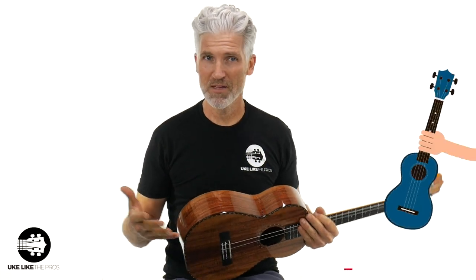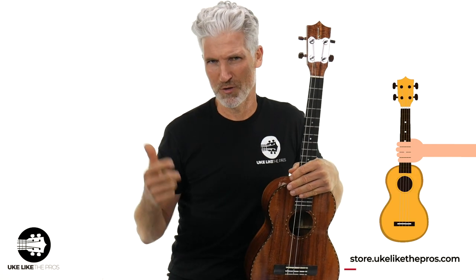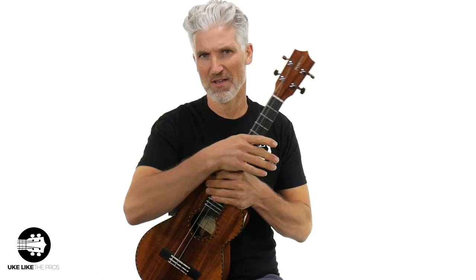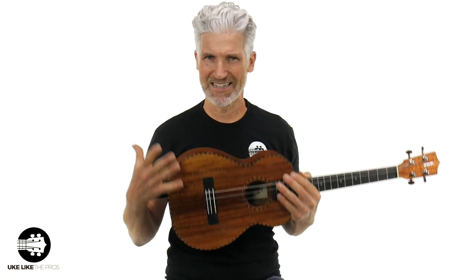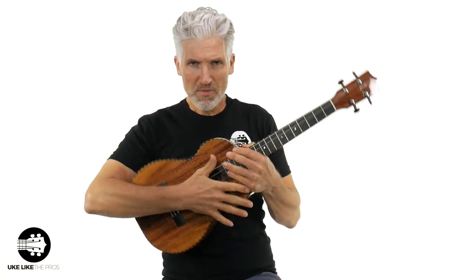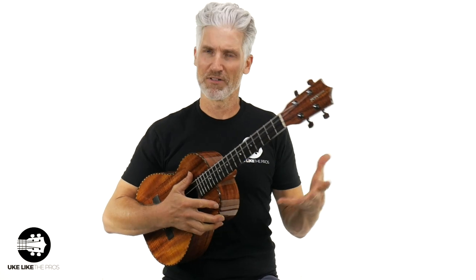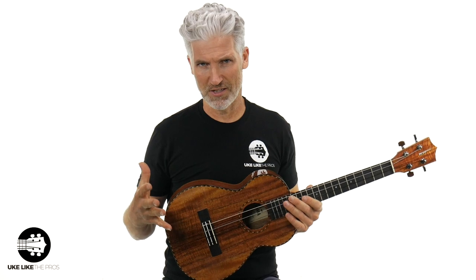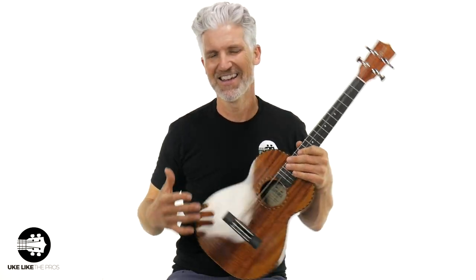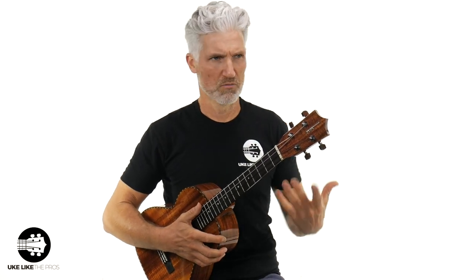It's been a great journey becoming an actual Kamaka dealer. It took me a while. Even though I'm the number one store online at store.ukulelelikethepros.com, Kamaka is one of my more recent brands to carry. We actually have over 20 brands. I was really happy when I got them in the store. They have a couple different series in their line: the classic series, the deluxe one, and the deluxe two. This is the deluxe one. They're amazing — they feel really fantastic and sound incredible.